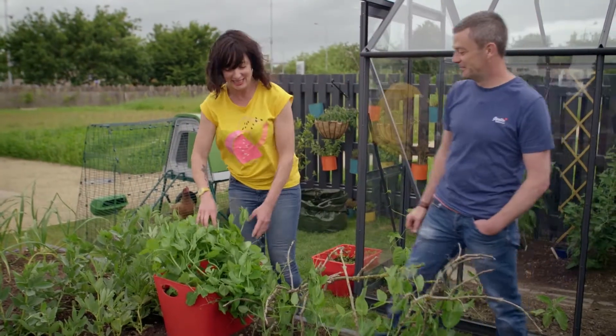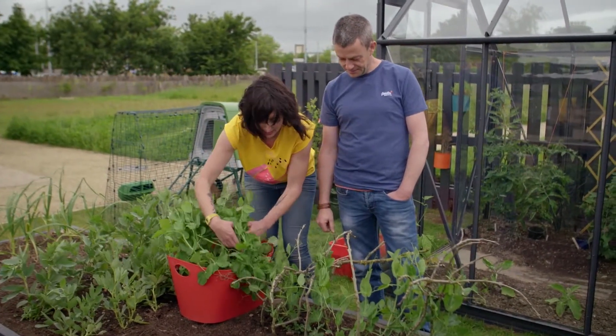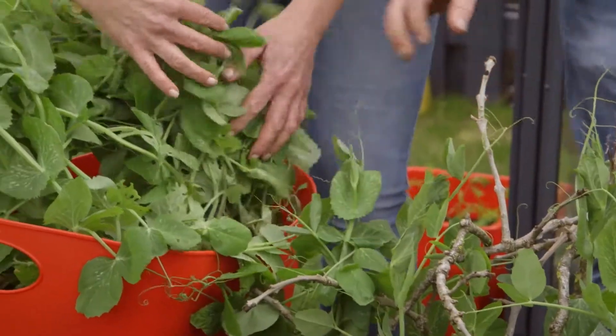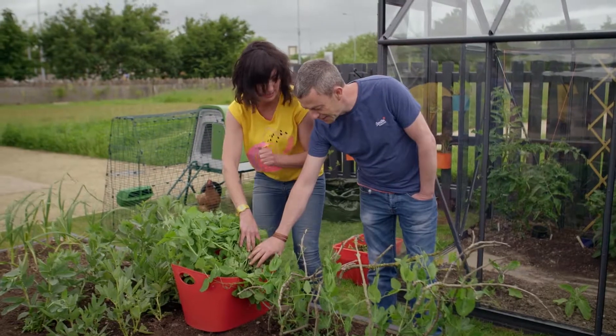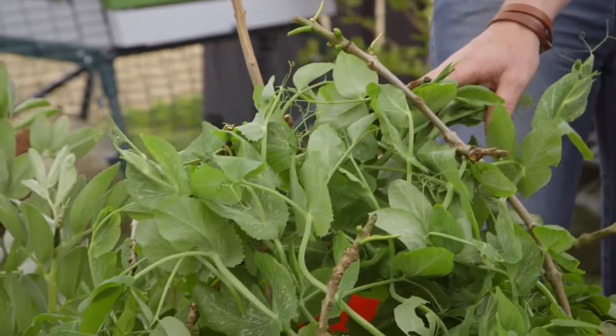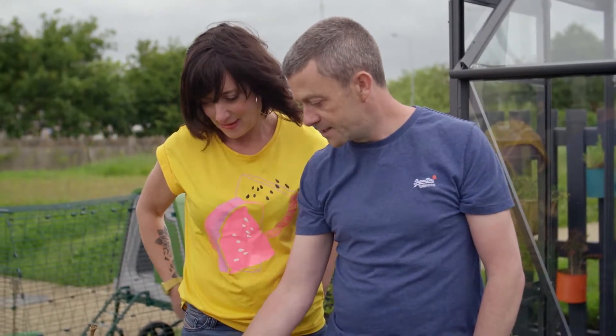Back away from my peas. They do need a little bit of support, to be fair, but that's about it. Your peas are trying to get into the container — that's how desperate they are. These are absolutely fantastic. The next step with these is they're going to start doing a bit of flowering, and those flowers then will turn into the pods which will have your lovely peas in them.